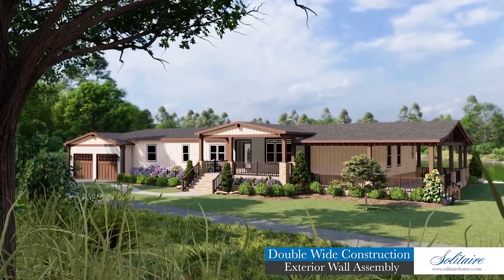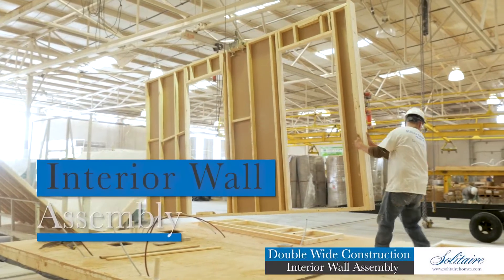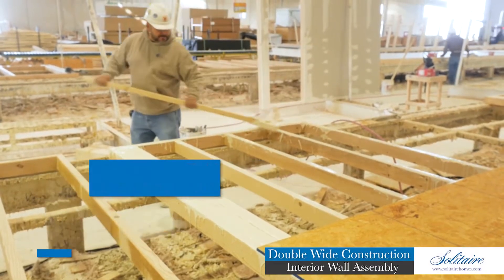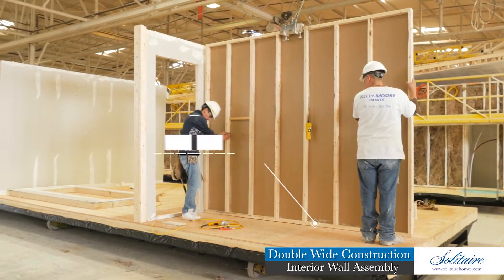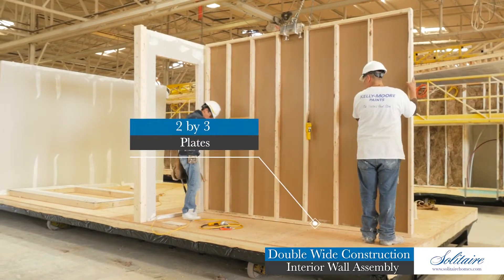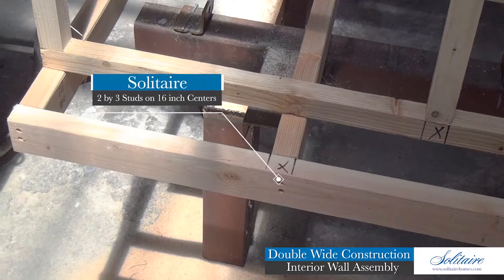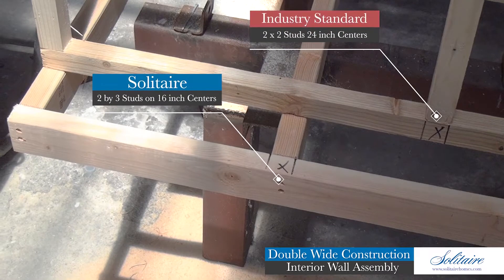As you can see, Solitaire's exterior wall assembly leads the industry in strength, value, and energy efficiency and can provide you a satisfying return on your investment for the life of your home. Solitaire's interior wall assemblies are a definite complement to our rock-solid exterior wall system. You will find our interior walls include two-by-three plates, jams, and headers with two-by-three studs nailed on 16-inch centers. In stark contrast, many others in our industry build on one-by plates and offer mere two-by-two studs on 24-inch centers.